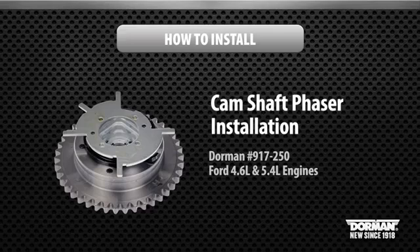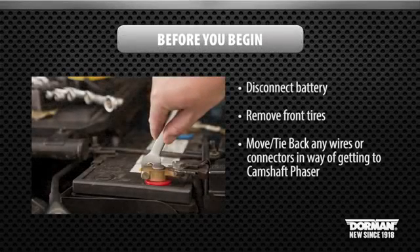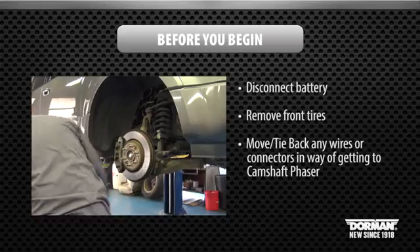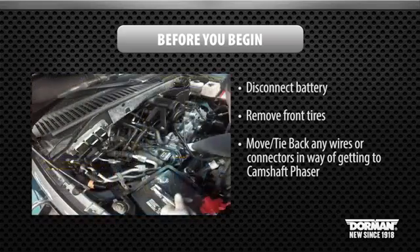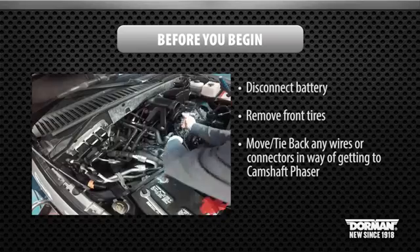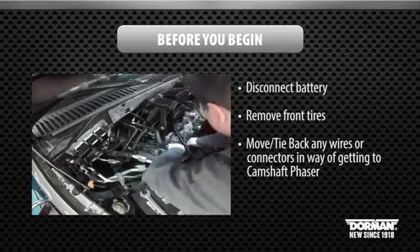Welcome to Dorman Products Cam Phaser Installation Video. Before beginning this installation, disconnect the battery. It may be necessary to remove both front tires to make space for the repair. Be sure to check that all bolts, connectors, and wires are removed from the workspace under the hood to make for a trouble-free install.